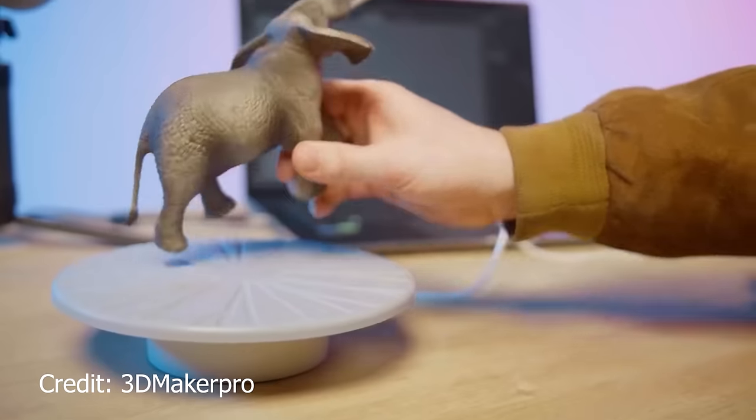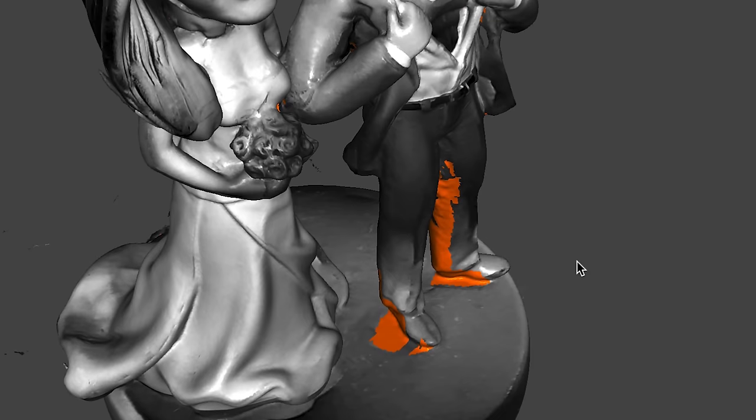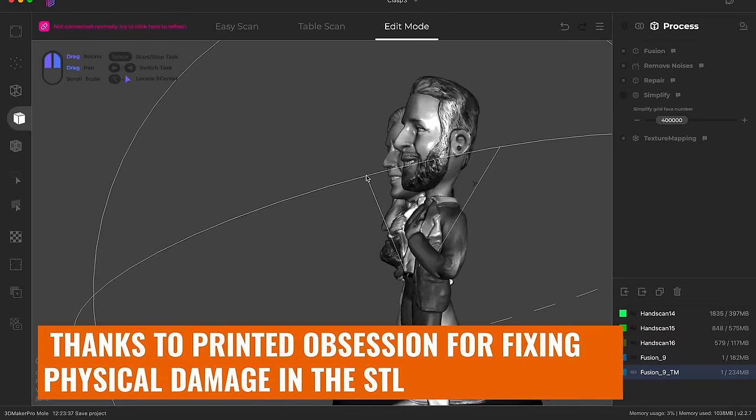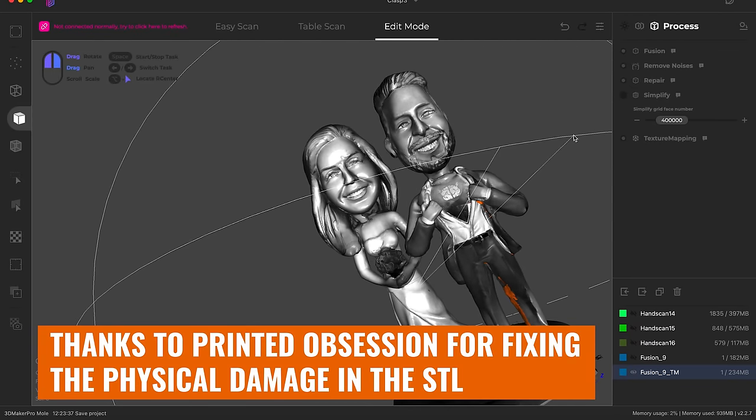So a couple of days have passed, a little bit older, a little bit wiser. Maybe this is a matter of user error and not the scanner or the software. I watched a few tutorials on YouTube. And are you guys ready to see the results I came up with? Bam. Look at this. It's not perfect, and the repair work has to be done, but I've managed to get textures in there.